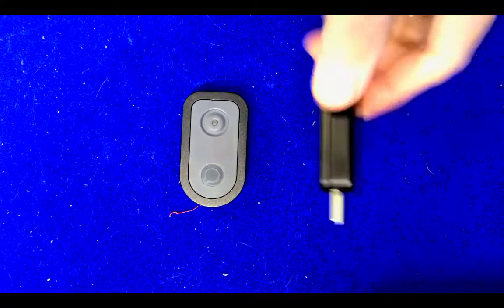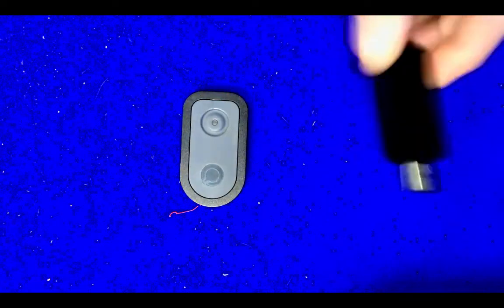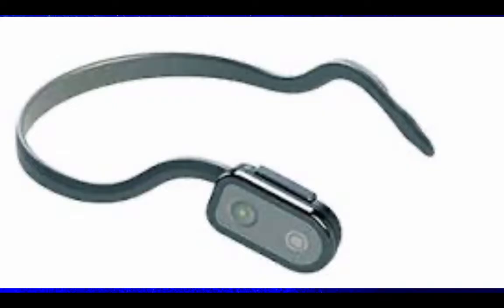These are the two parts up close. This is the receiver that plugs into your computer or device. It provides accurate computer access with just small head or body movements.